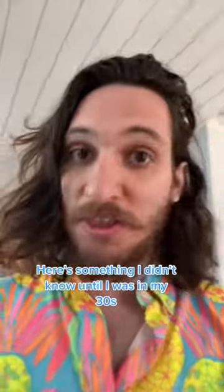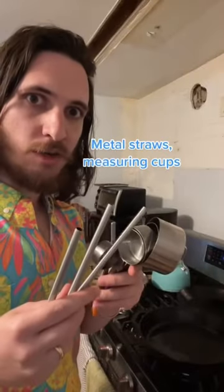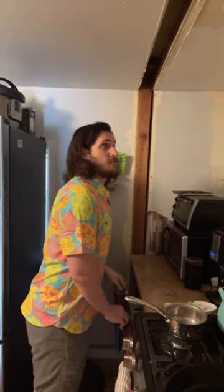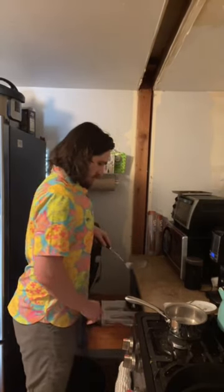Here's something I didn't know until I was in my 30s — you can use a spatula to unstick a drawer. Really hope this works. Metal straws, measuring cups. Drawer stuck. Insert spatula. Wiggle wiggle wiggle. It worked!